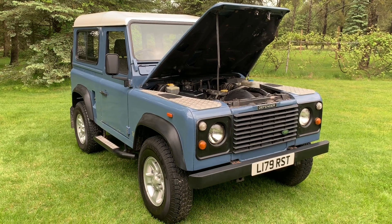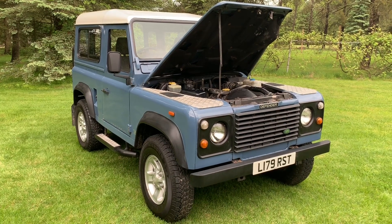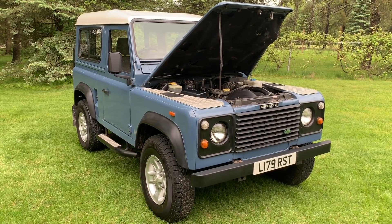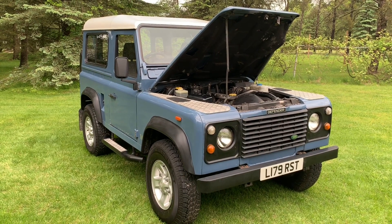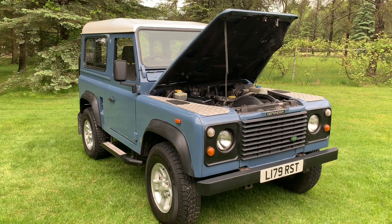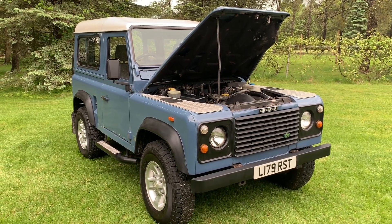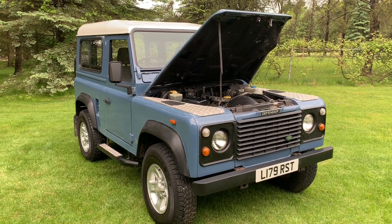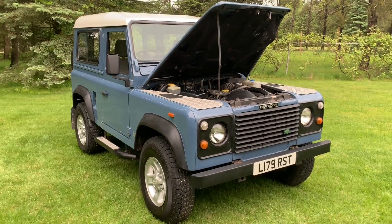Some of you may have seen my other listings or videos and wondered why I sell the same vehicle at different price points. Basically, a fully restored Defender is going to fetch a higher price than a project Defender. Now this is definitely not a project — it runs and drives great, it's very clean and looks great, but it has not been fully restored. So this is going to fall somewhere in the middle price range, and I will show you why.